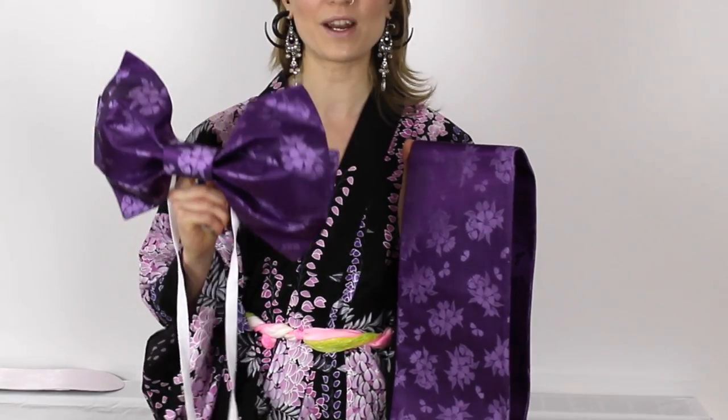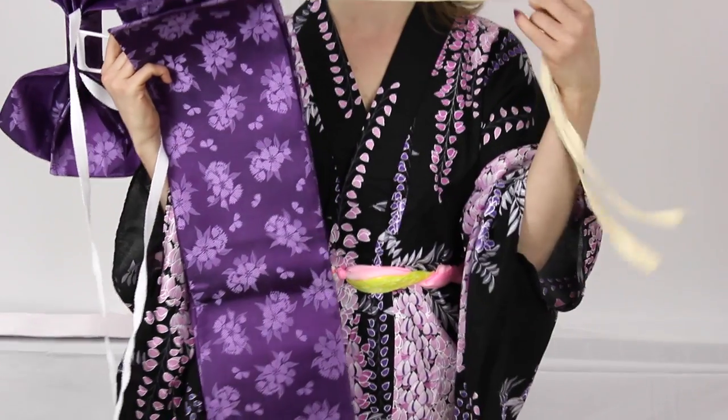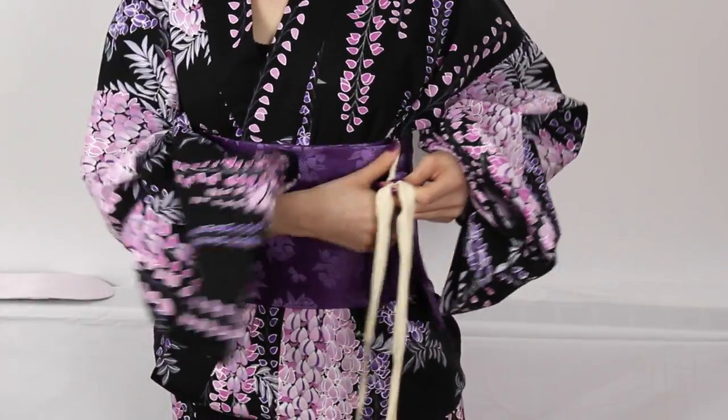Now we're ready for the obi. Today I'm going to use a cheaty obi where the bow has already been tied for you. It comes with a pre-made bow that you slot into the back of your obi. The obi itself is the normal thickness and look, but it has ties on it so you can secure it. It's a really quick, easy way of putting an obi on. Wrap it around yourself with the ties out at the top, and where the ends meet, tie them securely together.